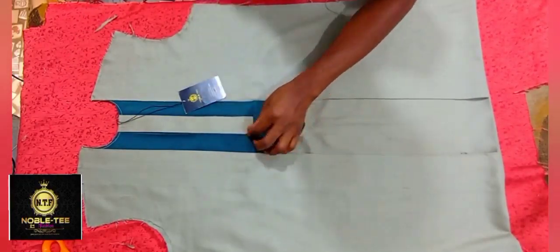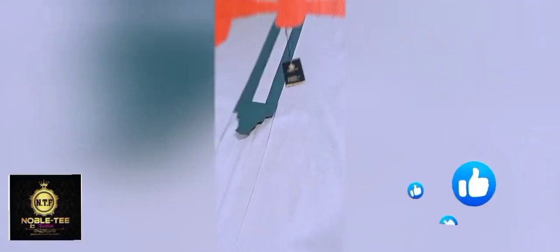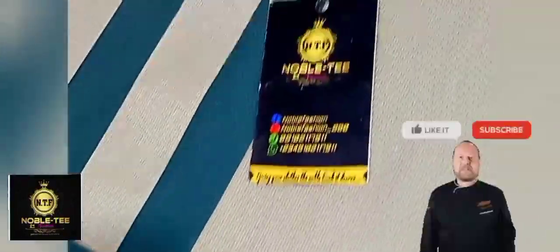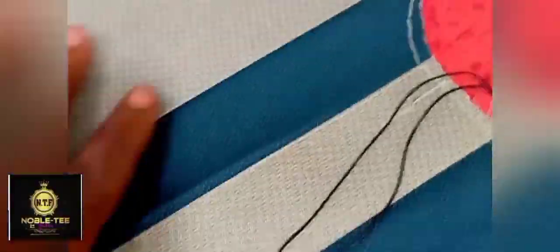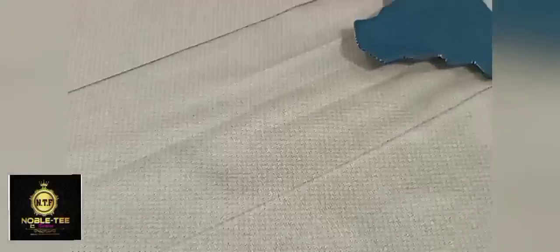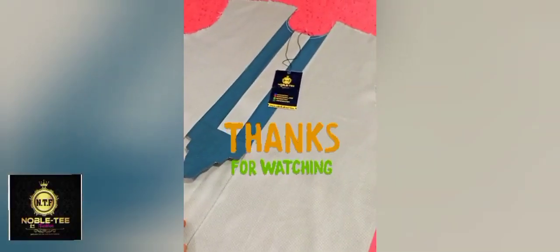That is the end of this illustration. Please, if you derive any value in this video, help me give this video a thumbs up so that a lot of people will be able to benefit from it as well. If this is the first time you are checking on this channel, please hit the subscribe button so that whenever I drop an amazing video like this again, you'll be able to see it and learn from over 100 videos on this channel. Till the next time I bring you another amazing tutorial, I say thank you for watching and remain blessed. Bye for now.